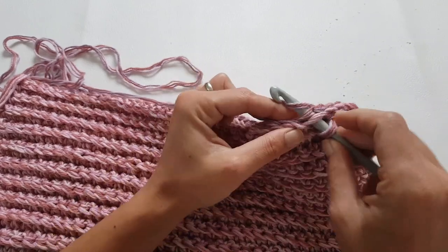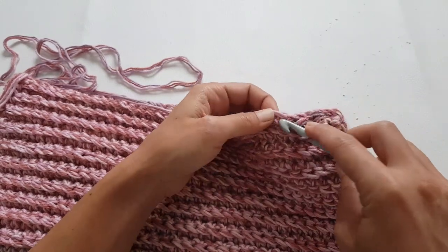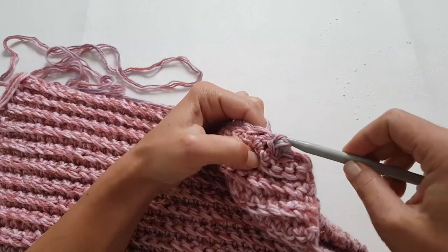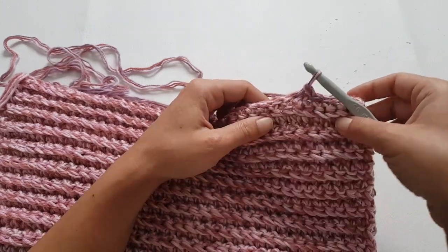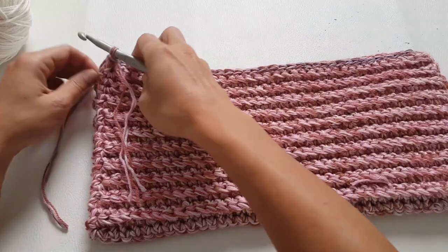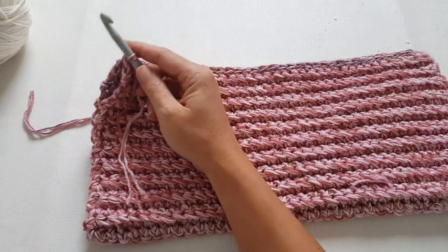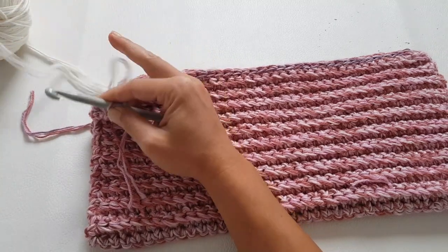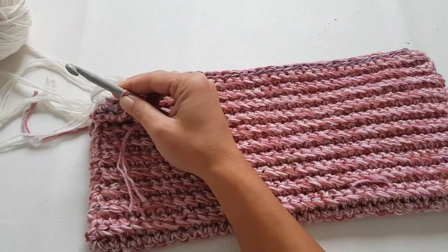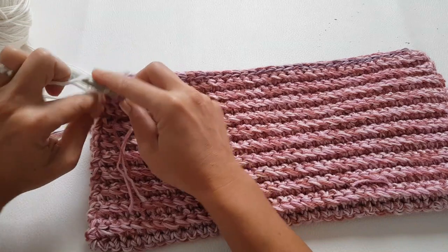Just make sure you are going with the hook through the loops of both sides to join them together. Continue like this to the end of the row. Now we will switch to white to change the color and start to work basically the first row of our sweater.